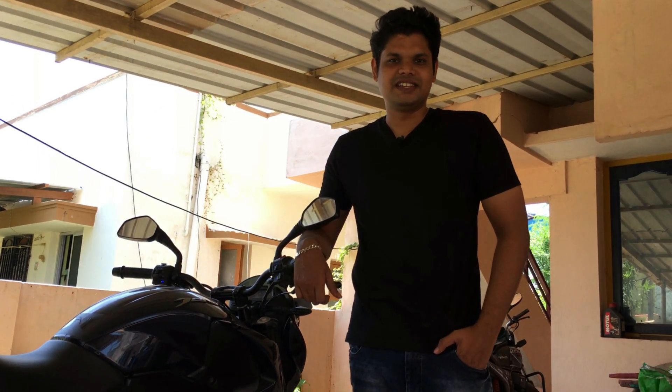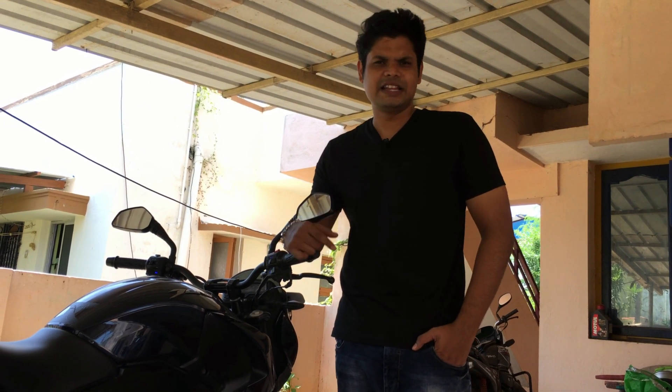Hi guys, welcome to Everything Inside. I am O'Klainton. This is our channel. It is a lockdown period, and this lockdown is excellent.